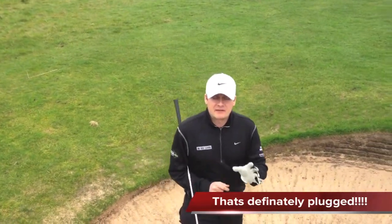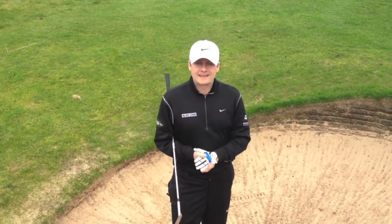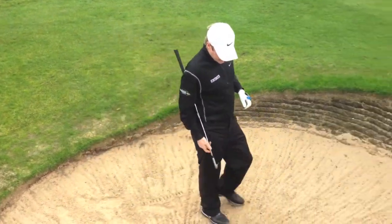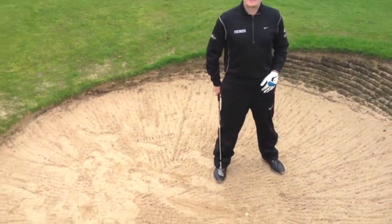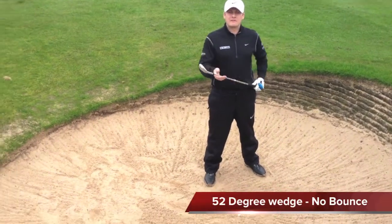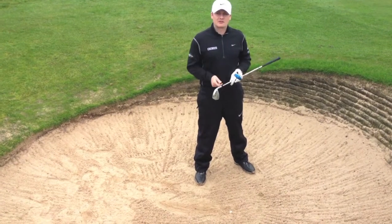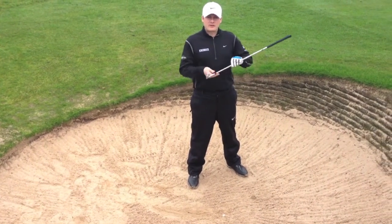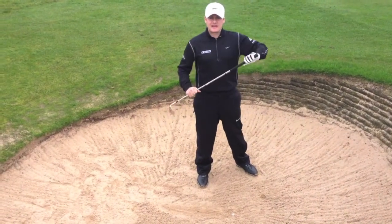A couple of things are different here compared to a normal bunker shot. The main thing is the ball position. As I set up to the ball you'll notice I've got the ball towards my right foot, back in the stance. Also, I'm using a 52-degree wedge here. I've got a nice sharp leading edge helping me get down underneath the sand. We don't want the blade to surf through the sand like we do in a normal bunker shot — this has got to go down steep into the sand.